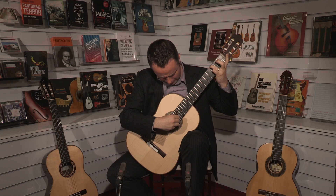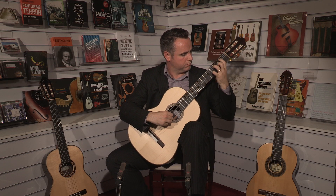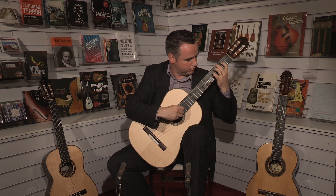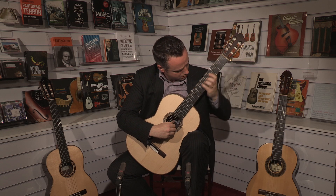Did you find that the guitar lent itself particularly to those qualities? I chose this Cantheon by Lauro, which is one of the central movements of his Venezuelan suite. And it explores every area of the fingerboard, with all these rich chords and textures — like the Schumann that you played.